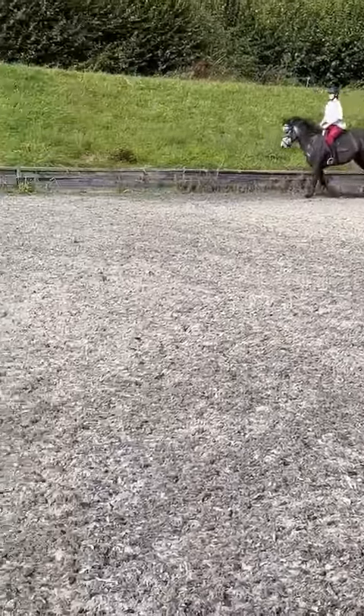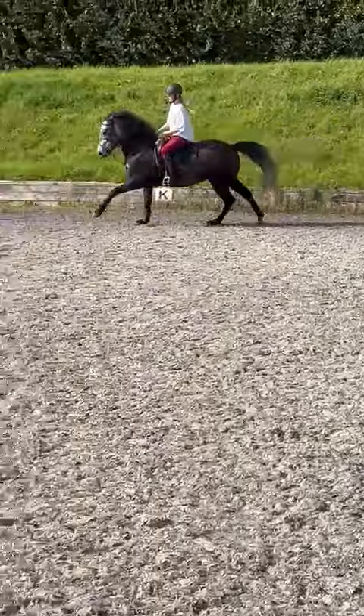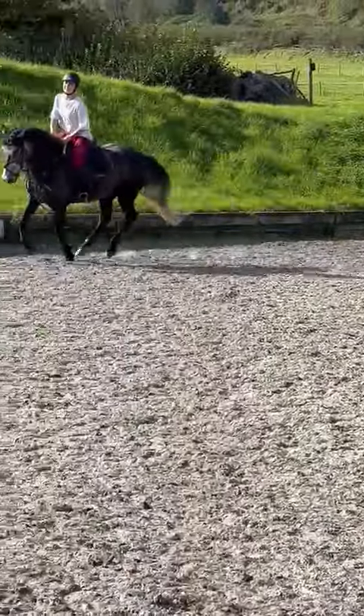Nice. Now let the canter stay forward, don't grab hold of it too much — keep your leg on, leg on. That's it, you've got to let him keep the canter forward.